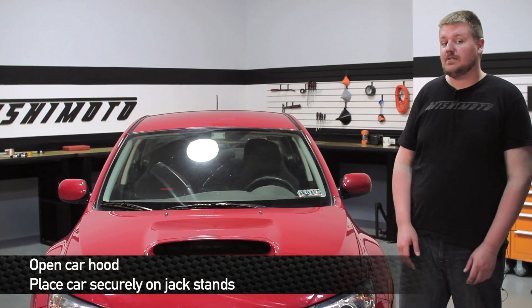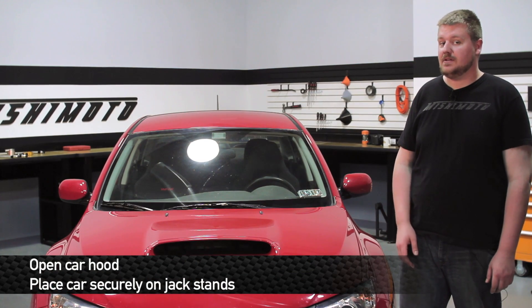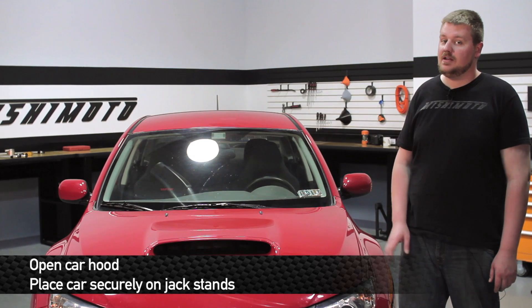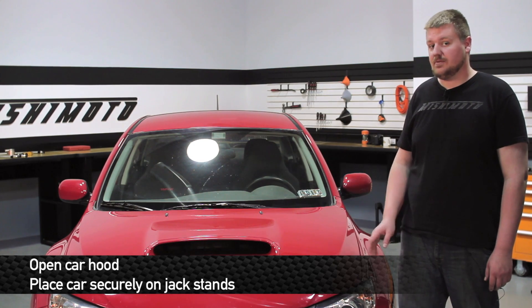First thing we're going to do to kick off this install is pop the hood and then securely place the car up on jack stands. For this case, we have a lift so we're going to use that instead.